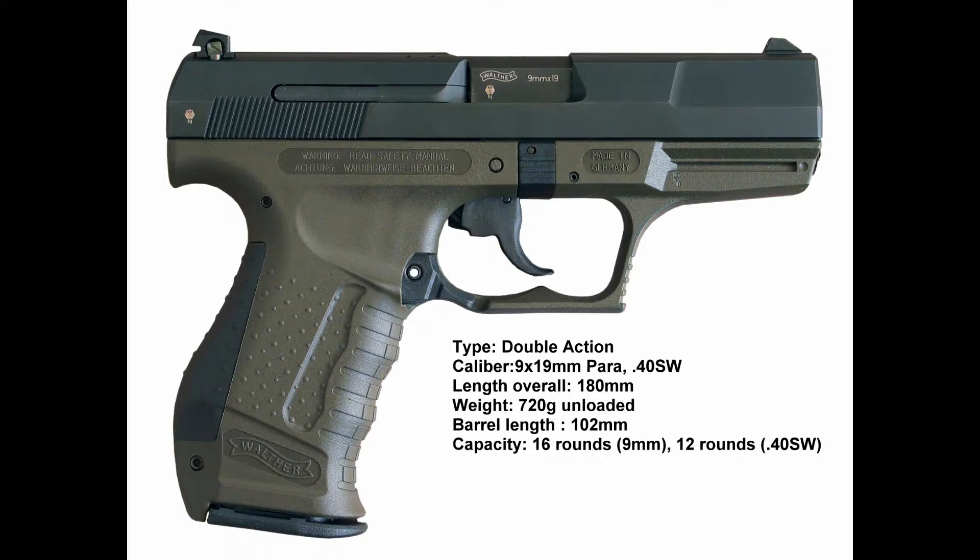Hi guys, thanks for tuning in. This is a quick FAQ overview sheet of the Walther P99. This is a semi-automatic pistol developed by the German company Carl Walther GmbH Sport Waffen of Ulm for law enforcement, security forces, and civilian use. It has been in service since 1996 to present, and was designed from 1993 to 1996.